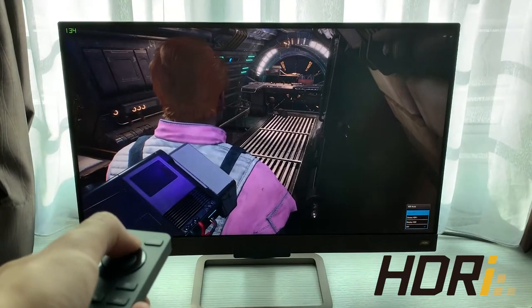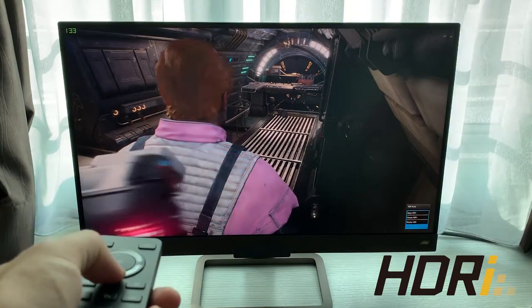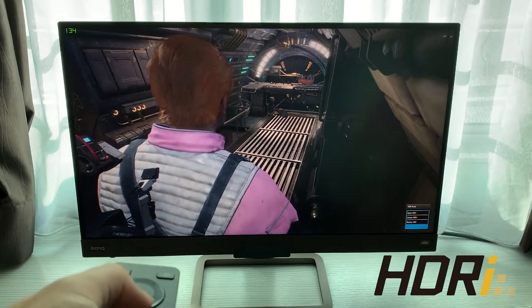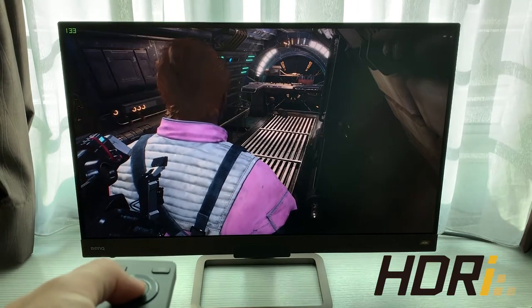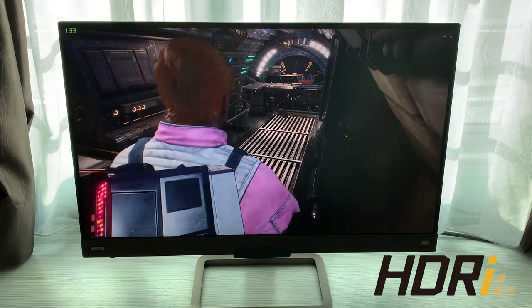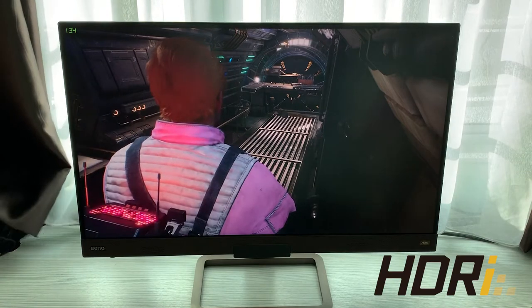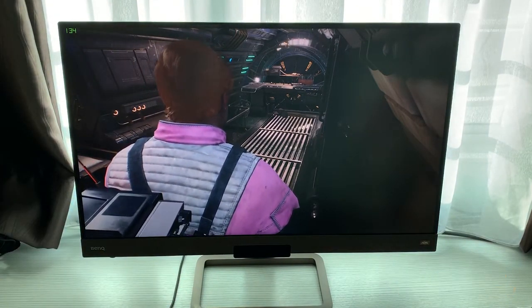Another feature is HDRi. It shows brighter areas and shadowy areas in more detail, allowing gamers to see more in-game detail in both dark and bright areas. The HDRi technology and BI+ complement each other very well when gaming, and this is something I'm very impressed with from BenQ.